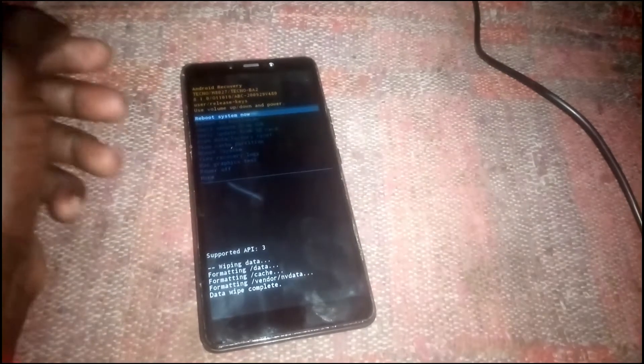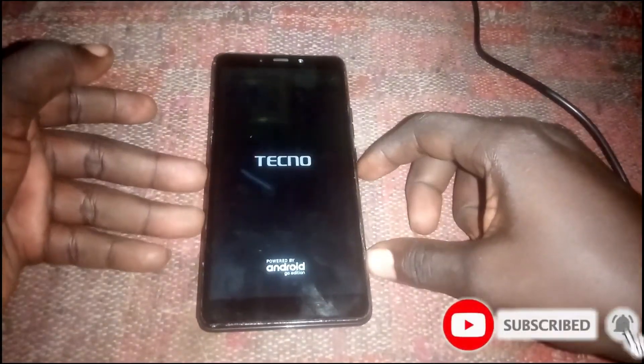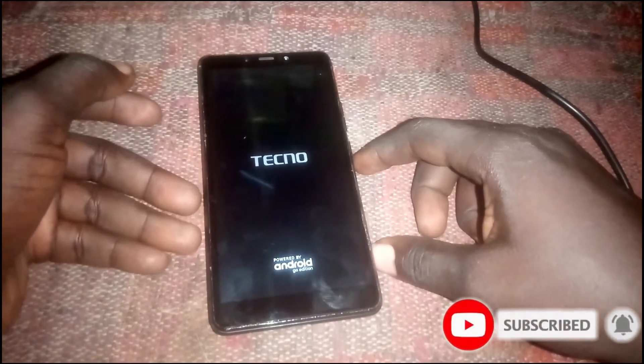Now the wiping is done. Also wipe the cache — right there, press the power button then go to 'Yes'. After that, reboot your device. The password will be removed and you'll be good to go. If you found this video helpful, please like and subscribe.